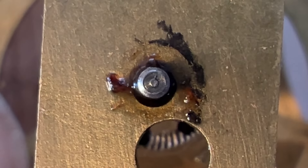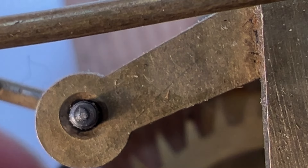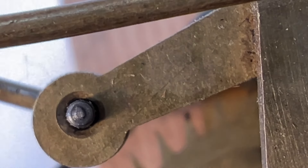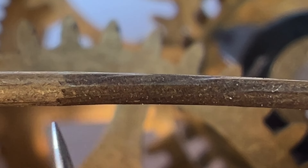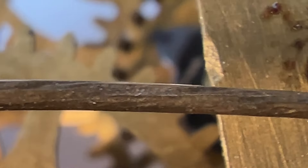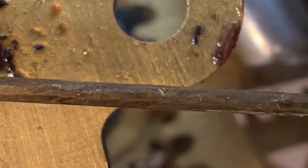The escape wheel pivot could use a bushing. The verge pivot looks fairly good. The verge wire has been modified — it almost looks like someone used a scraper and gouged brass material away, making it thinner. Not sure what they were attempting to accomplish. In doing this, all the gold plating has been scraped away and the brass has oxidized to a dark gray color.